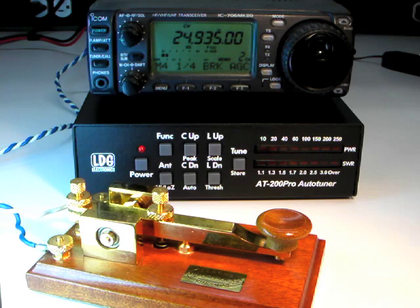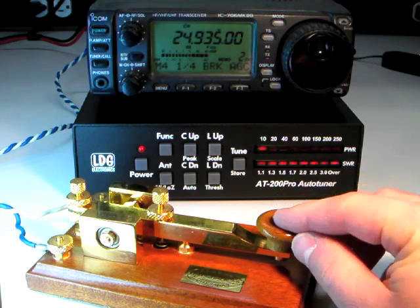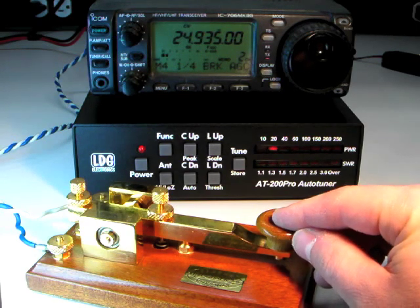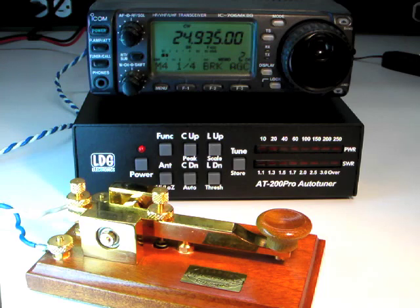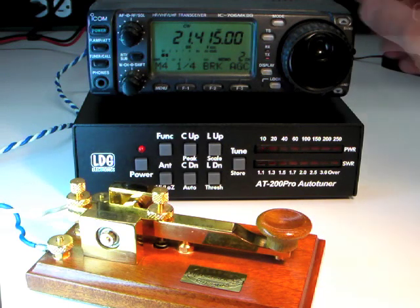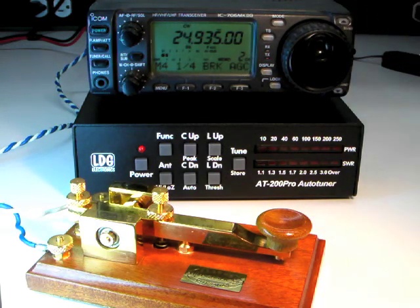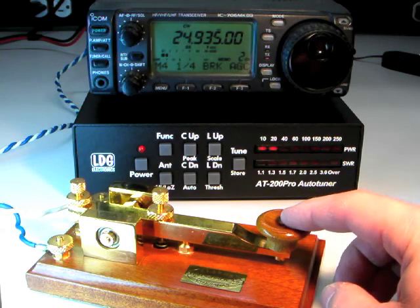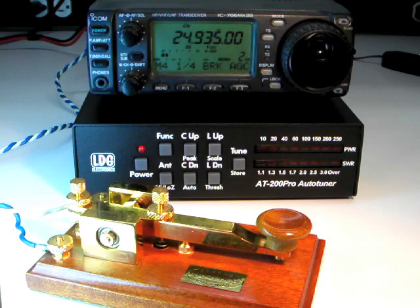On sideband and AM modes, keep talking while tuning. Continue transmitting until the tuning cycle is done. The LEDs will cycle to the middle to indicate a match. The first time you tune on a particular frequency, it may take a few seconds to find a good match. After that, however, the next time you tune on that same frequency, the AT200 Pro will recall the tuning settings from memory instantly.